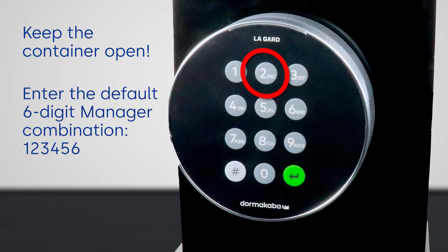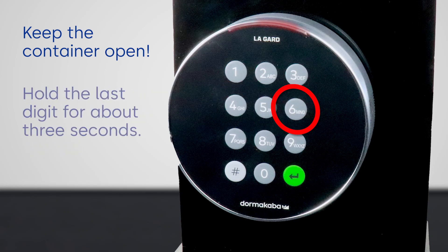Enter the default combination 1-2-3-4-5-6. Hold the last digit until you hear two beeps, about three seconds. In doing so, the LED will remain lit.